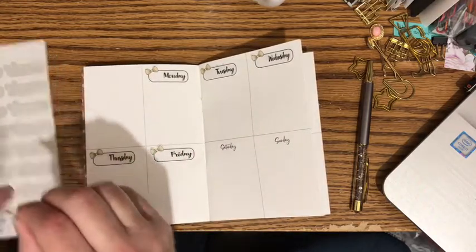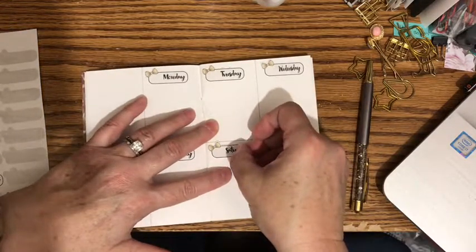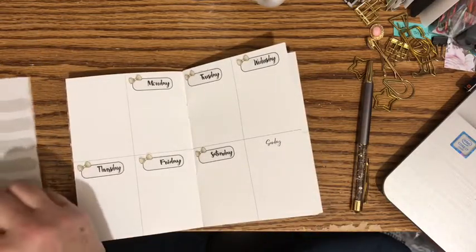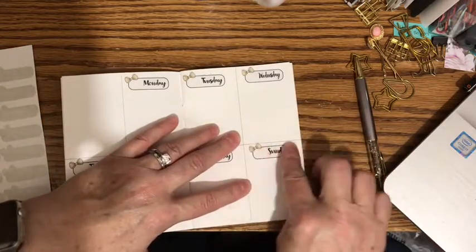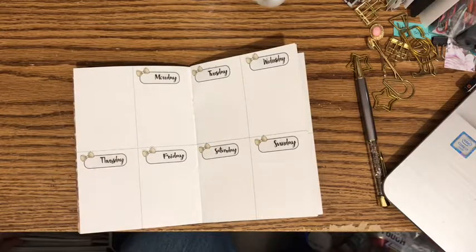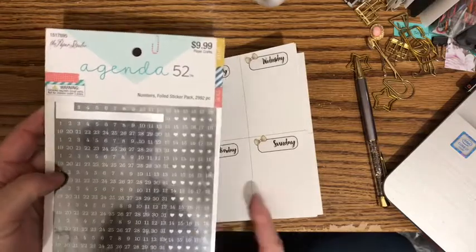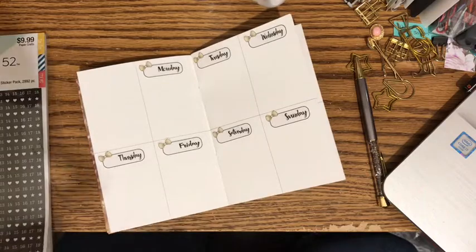I'm planning this a little bit late. This is Monday evening of the 31st, so I was hoping to get my planning all done yesterday and start doing this like a week in advance, so I'm not always posting things so late. But that didn't happen, so here we are on the 31st planning for the week of the 31st. For the dates, I'm going to go ahead and use some of the numbers out of the Agenda 52 numbers foiled stickers.